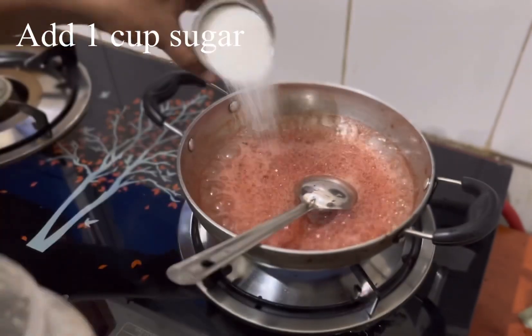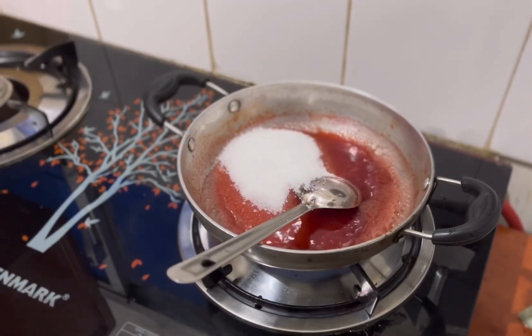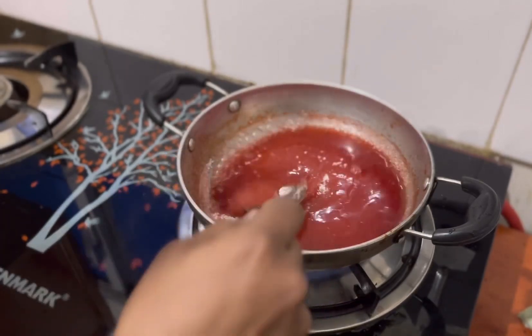We add sugar in 2 glasses. That's why we add 1 cup of sugar. 1 cup of sugar — add the nut and mix it.